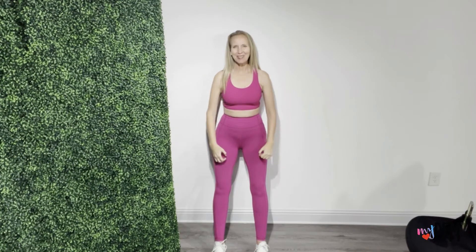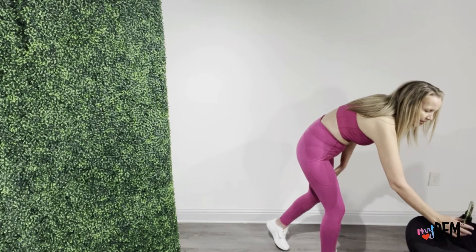Deep breath in, exhale, squeezing, lift, hold, tighten, and relax, and come back up. Deep breath in, exhaling, squeezing, lift, hold, squeeze, and relax. We made it to ten.